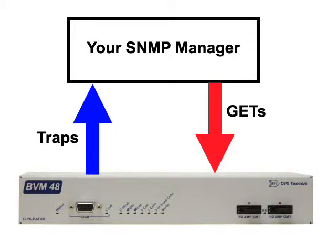If you've got a large network, you'll want to use your SNMP manager or T/Mon master station to aggregate data from your BVM 48 units and your other monitored devices. Your SNMP manager can even issue GET requests to retrieve the voltage of a particular battery cell on demand.